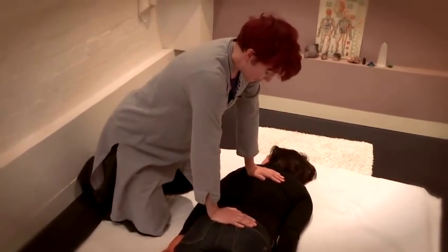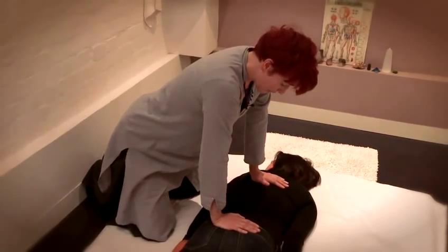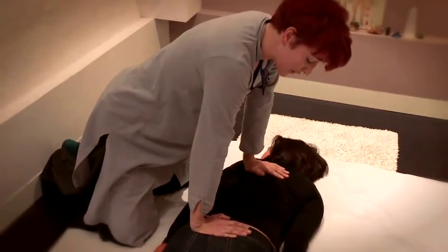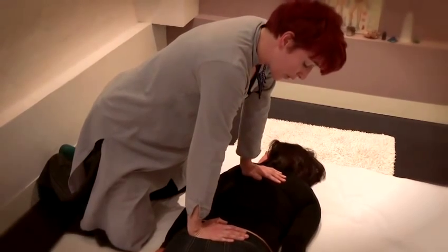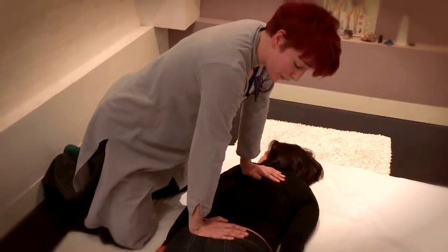As I lean forward I'm not actually applying very much pressure at the moment. What I'm doing is establishing a general layer of pressure that the person feels comfortable with, and I'm going to try to sustain that throughout the treatment.